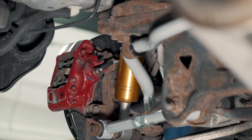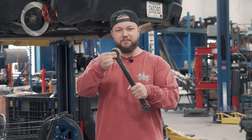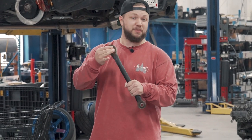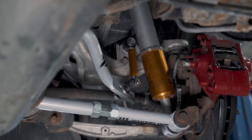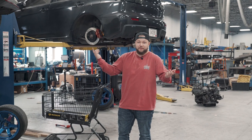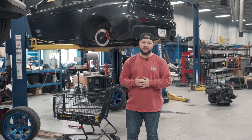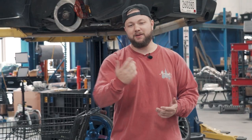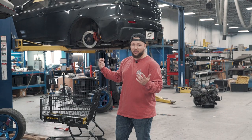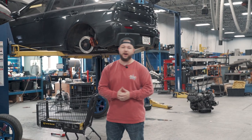Today we're putting in some sway bars, end links, and a few other miscellaneous things. As you guys can see, these are pretty much toast at this point — not supposed to be able to do that. I'm actually super busy today so Tiny's just gonna be taking care of the install for me. I'm glad he's got the knowledge to get it done. The work's already done and it turned out pretty good, but let's hear from Tiny to see how the whole thing went.